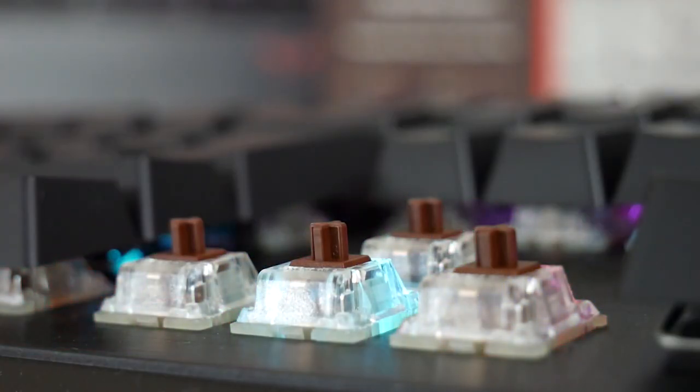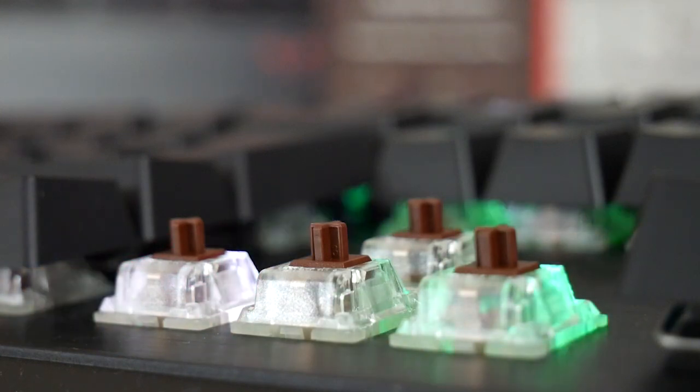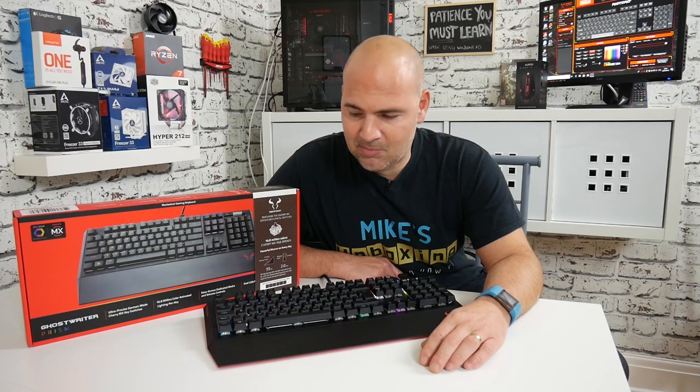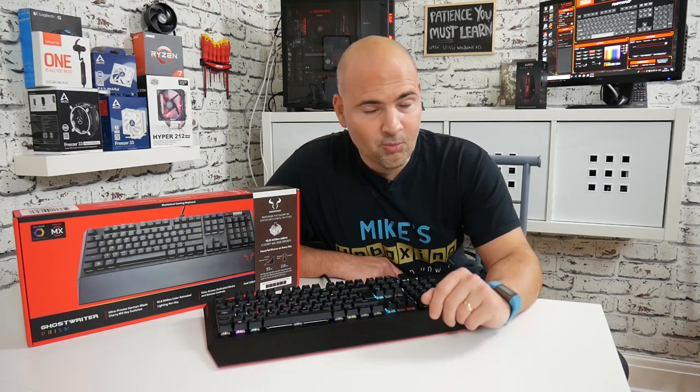There are some other switches on the market which are very similar and do feel the same, but Cherry MX Browns, for me, are just perfection in a keystroke. So that's enough about me raving about the Cherry MX Brown key switches.